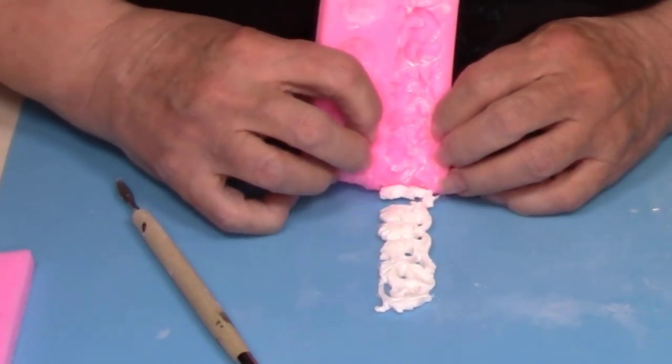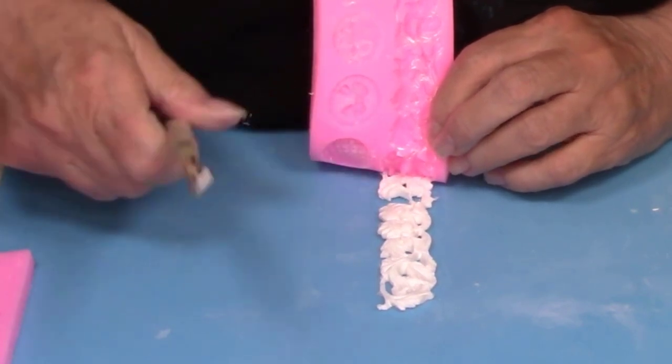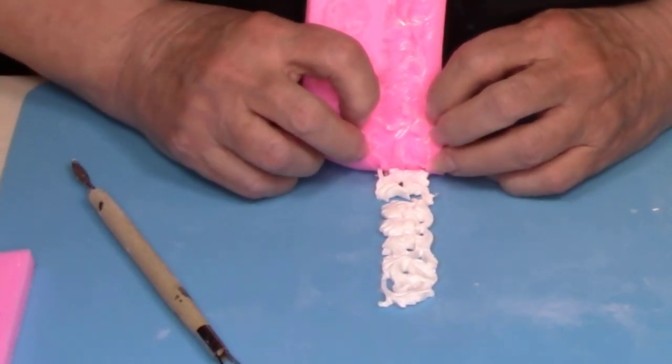It may break while you're taking it out of the mold — don't even be concerned about that. Once we glue it on the back of the ornament, you'll never be able to tell that it broke.